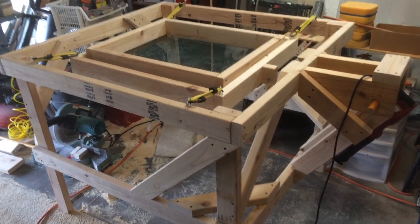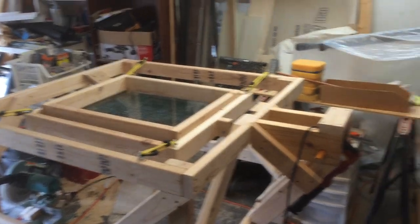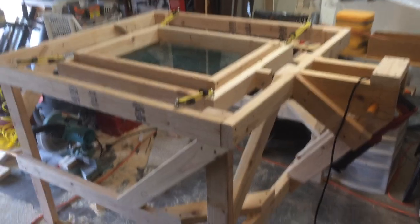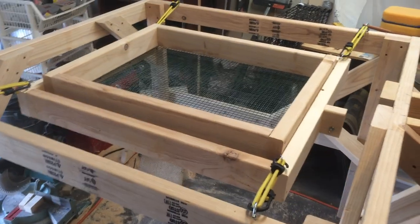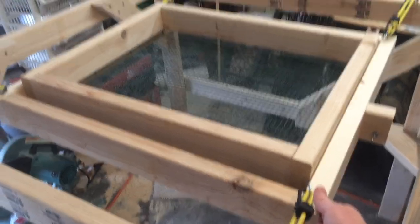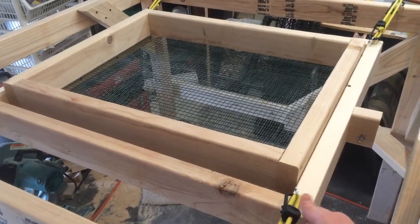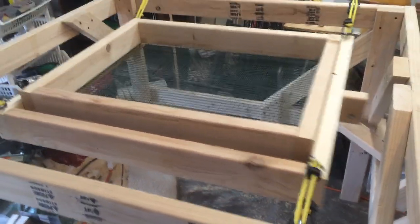Hey guys, I want to show you my homemade dirt sifter or dirt screener. I know my workshop is pretty messy so no need to comment on that. It's basically just a big box I built using two-by-fours, and it has this screener frame in the middle just hanging by bungee cords only, and it moves quite well on its own.